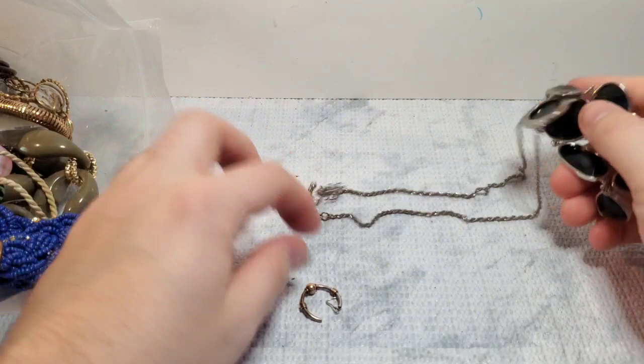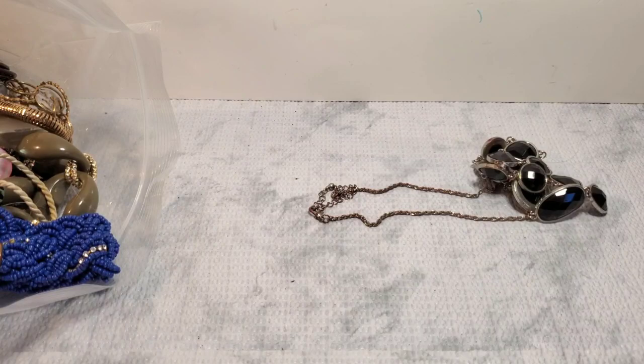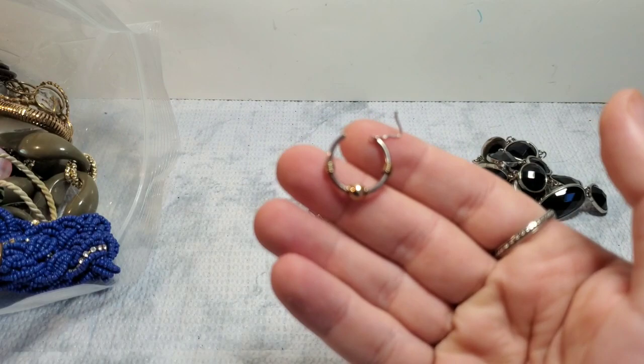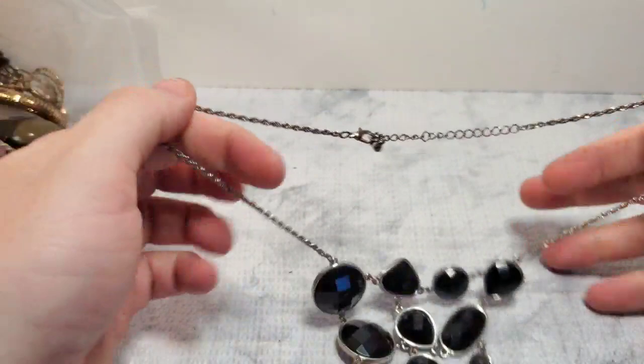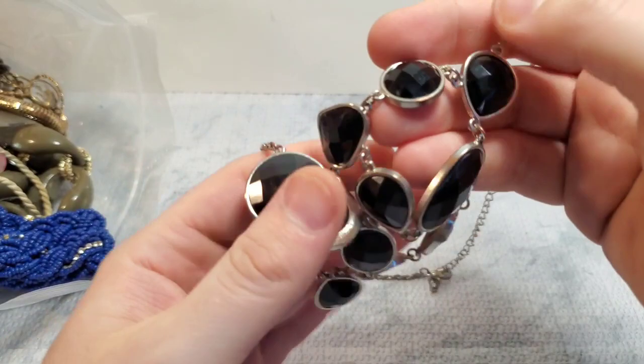It looks like we have an earring that actually kind of looks like silver. No markings, but I think that might be silver. I'll test it — probably not going to do any testing in this video because I don't even know where my testing kit is. This is an unbranded fashion necklace. This will probably either just go on Whatnot or I might just take this to Style Encore. A little pretty faceted necklace — nothing crazy. Put the earrings over here.